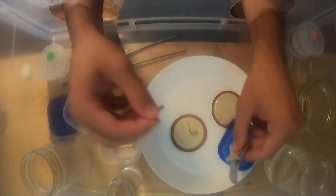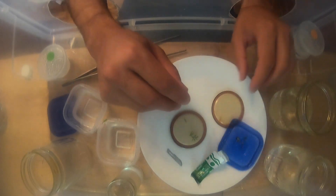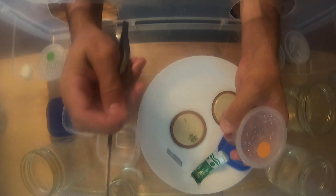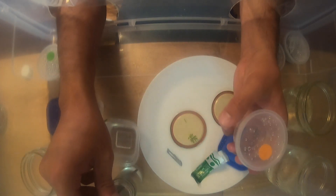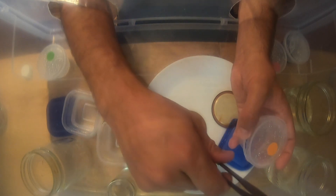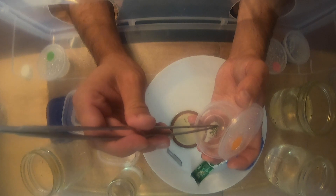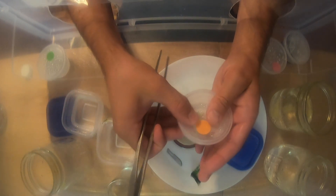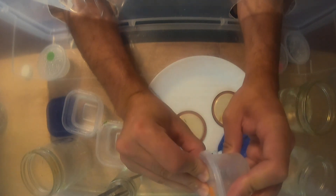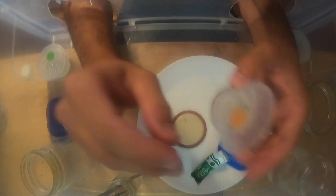I take the scalpel blade and cut off the tip of the stem because that part has been affected by the bleach. Then I crack open the media cup, put the forceps in the rubbing alcohol jar so they're sterile, quickly grab the plant, and get that stem into the media. I then crack the lid slightly and pour out any liquid that's in the media cup — excess liquid seems to kill the plants. And we're done with that one.